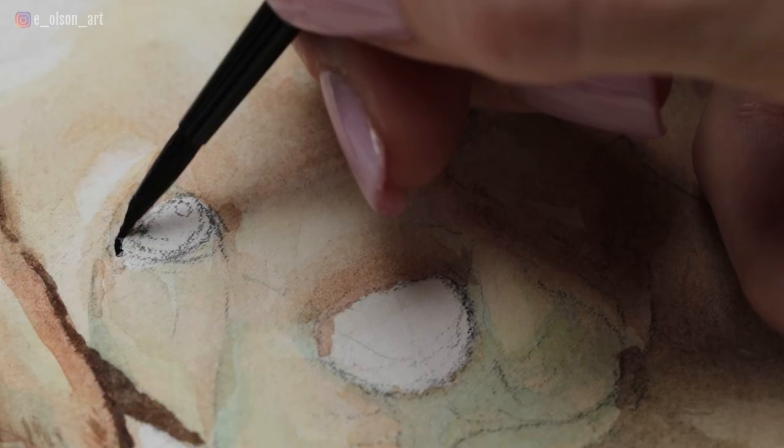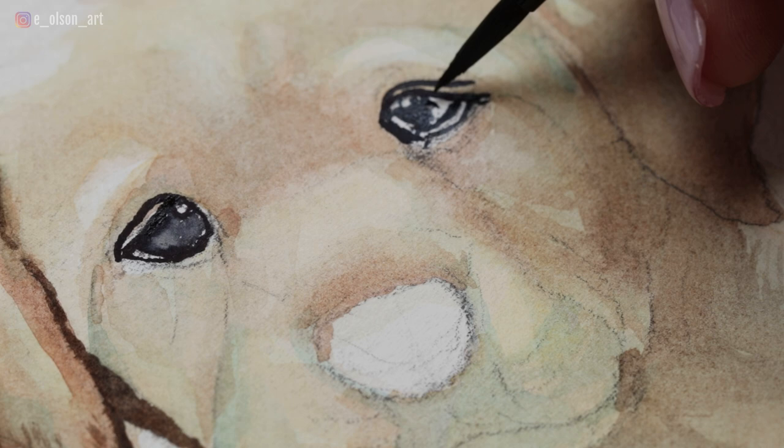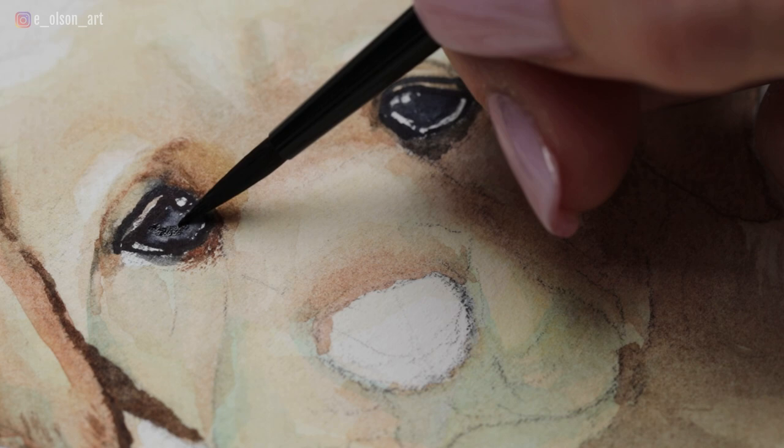For the eyes I switch to a smaller brush — a Silver Black Velvet size 4 round — and I usually start by outlining with a dark color. This is Daniel Smith indigo, and I carefully outline all of the little highlights that I see. From there I add darker colors around the eyes using gentle side-by-side brush strokes to create fur texture. This helps those eyes feel more inset in the head — it's a nice careful process of gradually layering color upon color, working darker through soft, subtle, transparent layers.